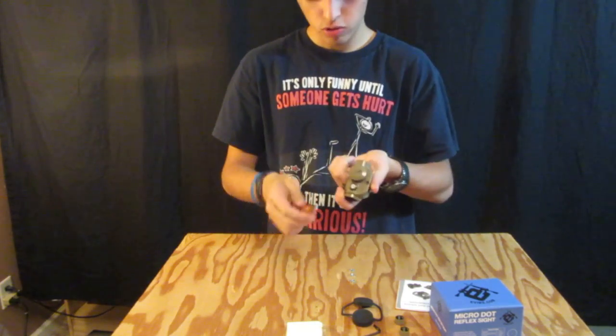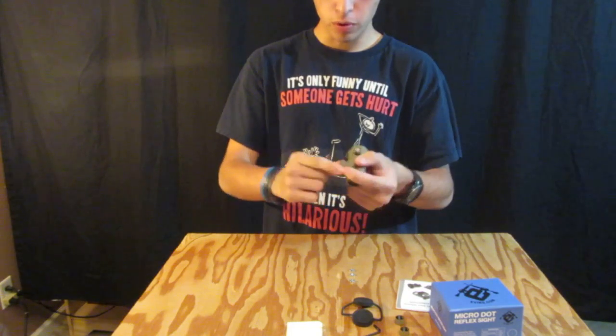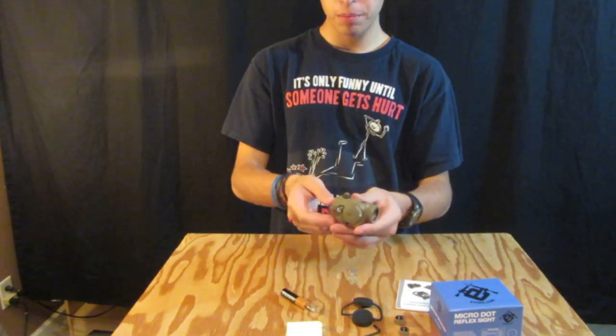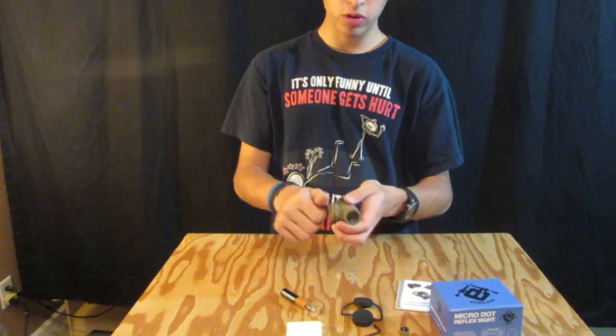Make sure it's tight so you get that water-tight seal. Actually it was a lot easier than I thought it was going to be — I always have trouble with it when I'm using it. And you turn the scope on. That's how you access the battery compartment, which is really nice. And when you're done you can just screw these caps back on.